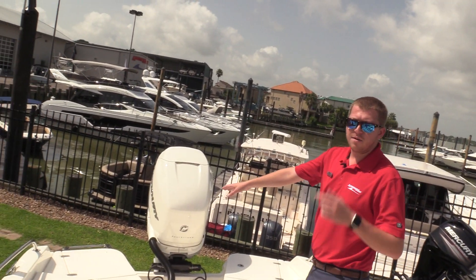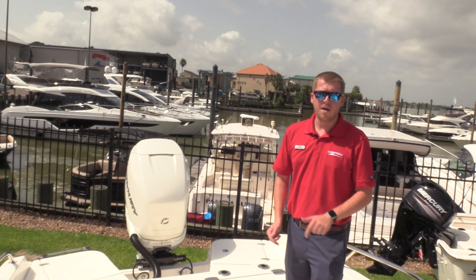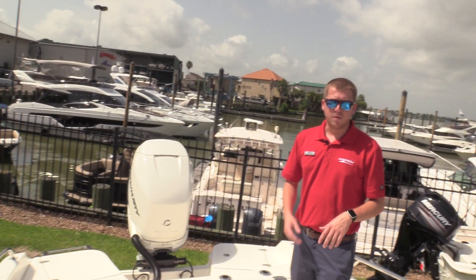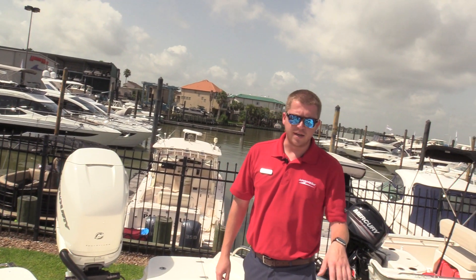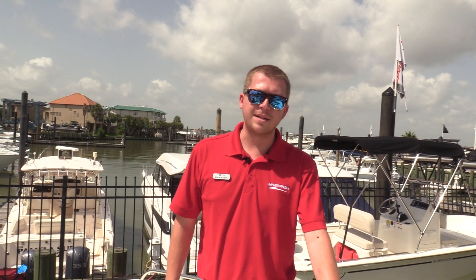There's a big four-step ladder on the back there, and this boat is equipped with a Mercury 350 horsepower Verado, which is a great motor to push this boat to any speeds that you need. It's a great bay fishing boat. Thanks for looking at our 2019 Boston Whaler 24 Dauntless here at MarineMax Houston.